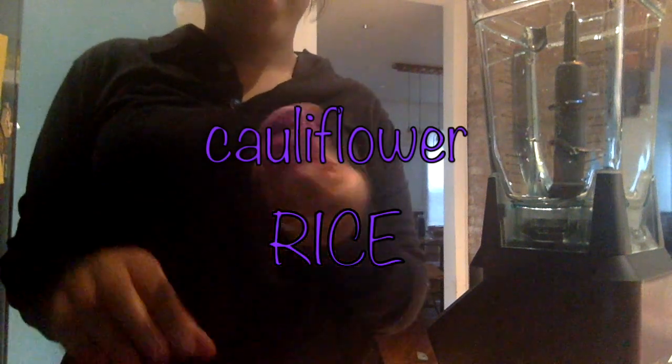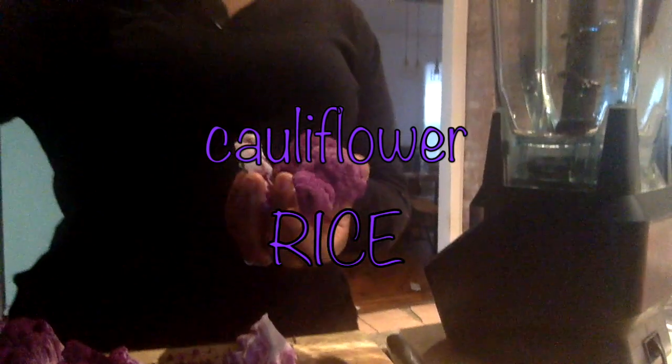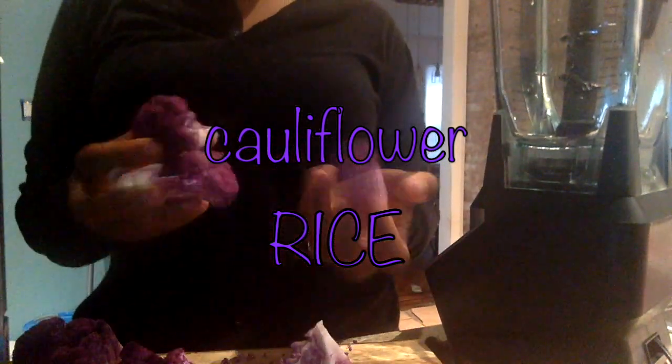Welcome back! Today I'll be making cauliflower rice. I have purple cauliflower, and the reason why it's purple is because it is high in antioxidants. So we're just going to move right in.